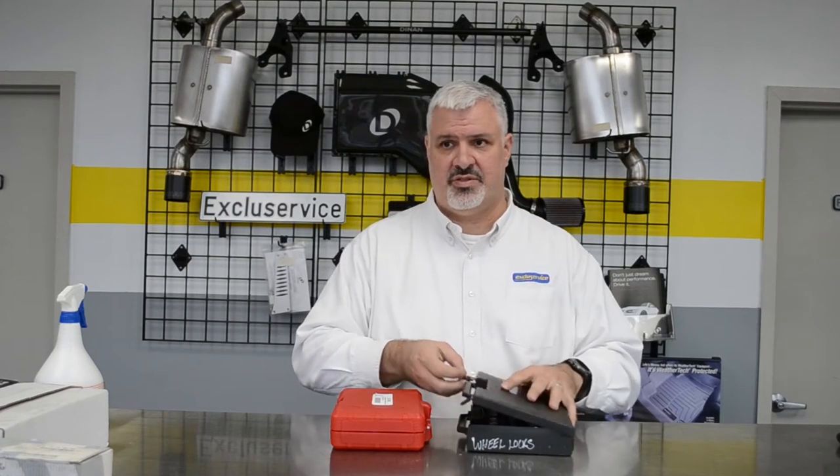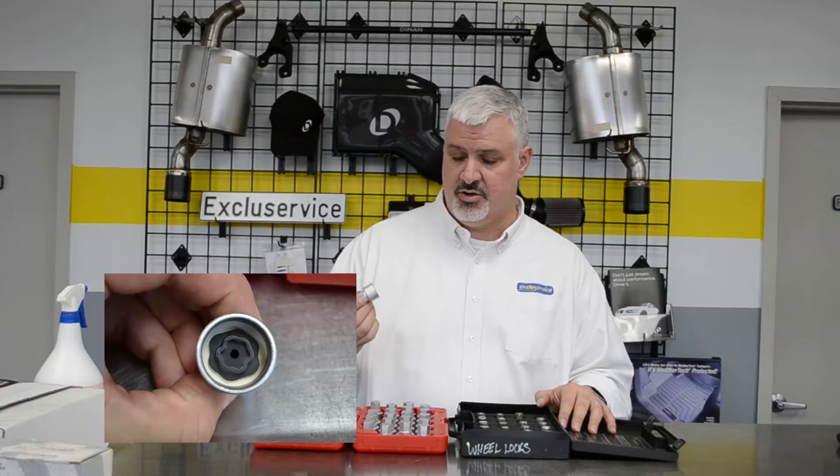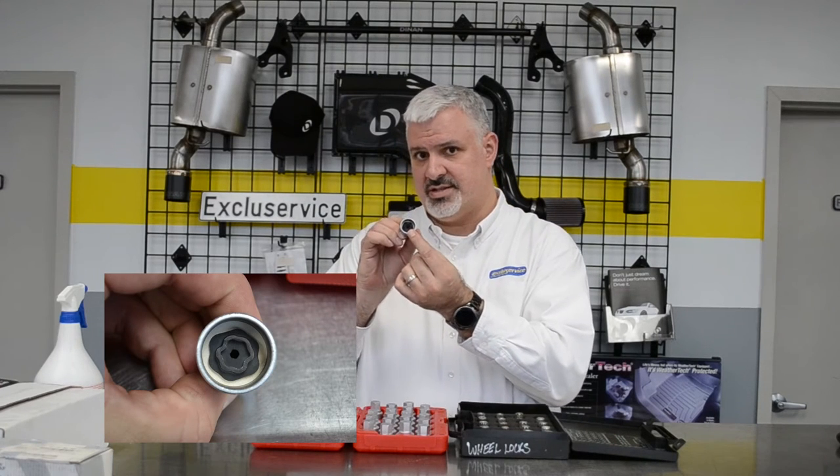Hi YouTube! Today we're going to be talking about wheel locks. With BMWs they've come up with a new style of wheel lock keys. Those of you who work on a lot of BMWs will notice that the new wheel lock keys have a little outer ring and a pattern on the inside.